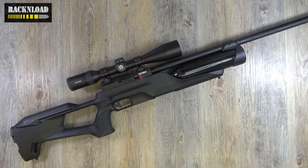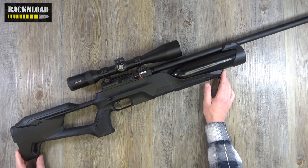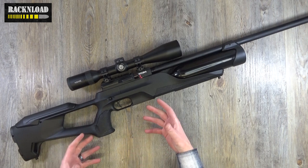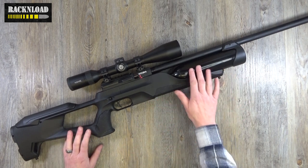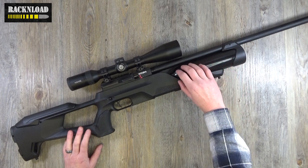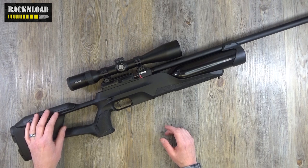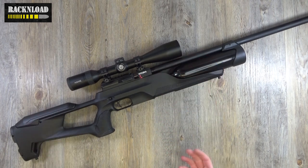Hi guys, this is Rack and Load and this is the Reximex Acura on the table. Now this is basically a bigger version of the Reximex Myth. It's just got a bit of a beefed up stock pretty much, a big bottle at the front rather than the air tube, and obviously there's no bottle at the back but a longer barrel — kind of like the big brother of the Myth.